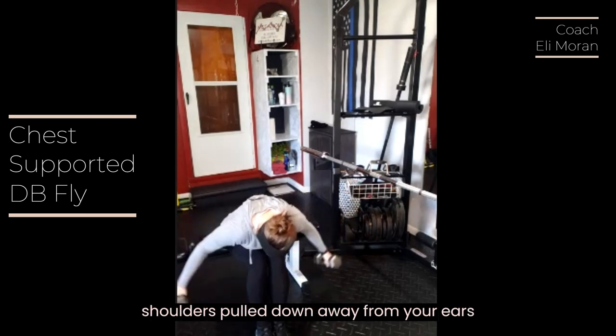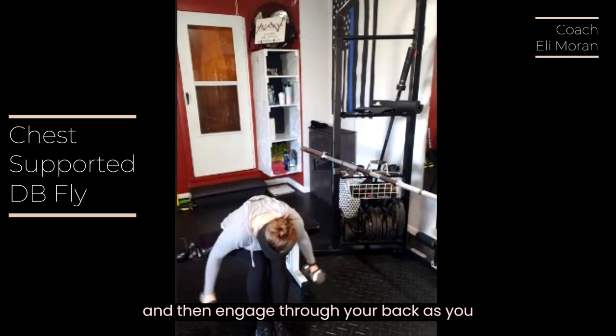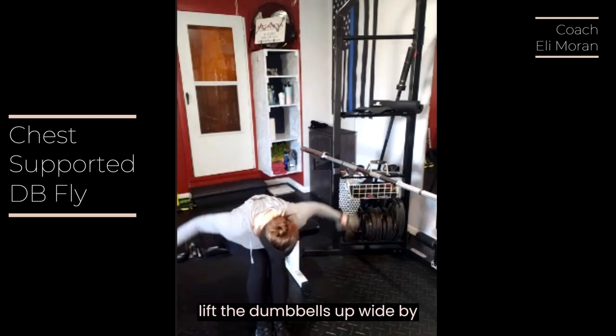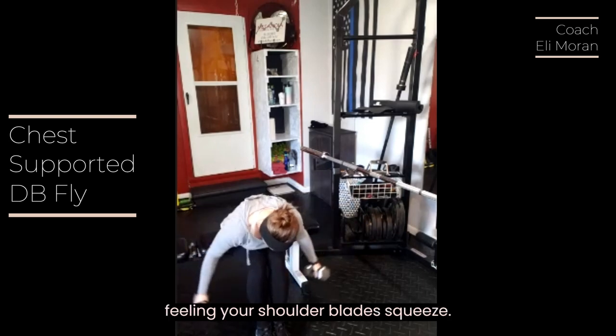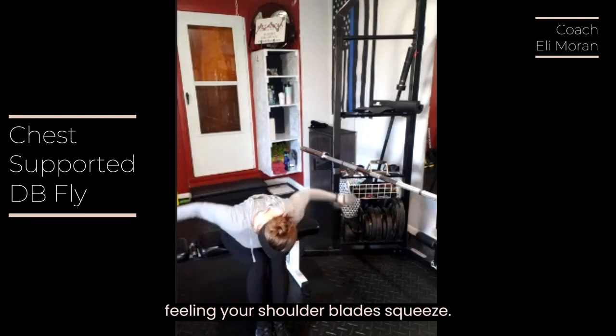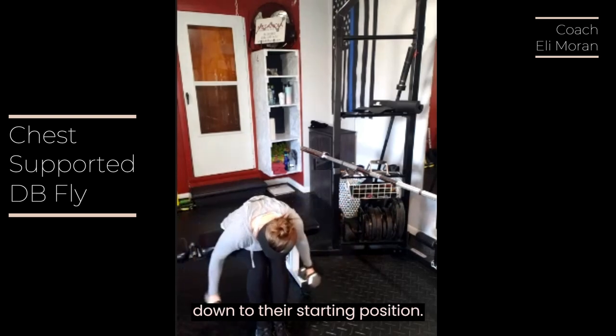Keep your shoulders pulled down away from your ears and then engage through your back as you lift the dumbbells up wide by squeezing your back and feeling your shoulder blades squeeze. You'll then return the dumbbells back down to their starting position.